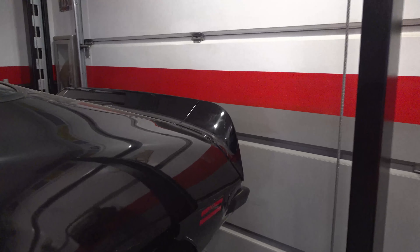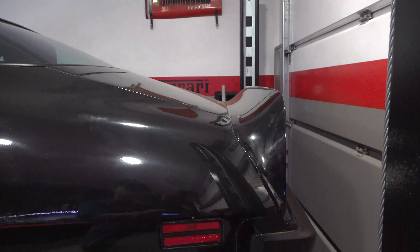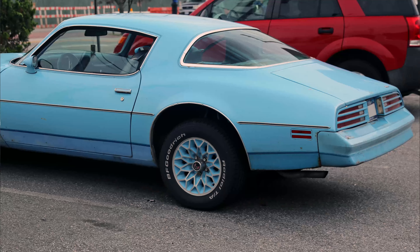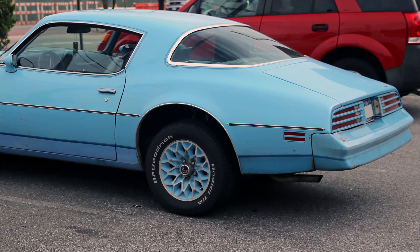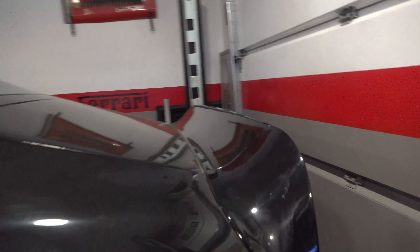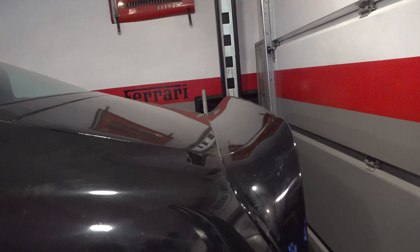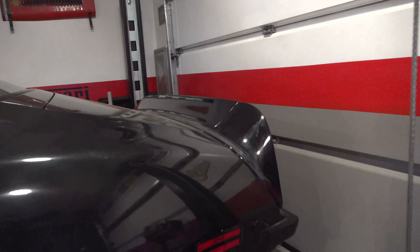One thing I did like that the Trans Am had is this spoiler right here. I think it sits at the right angle, and truly without it the car looks kind of goofy in the rear end. It's a bit much as far as the angle on newer cars nowadays, but I think it looks good with this 1970s Firebird. So I was kind of stuck just leaving it exactly like it was.